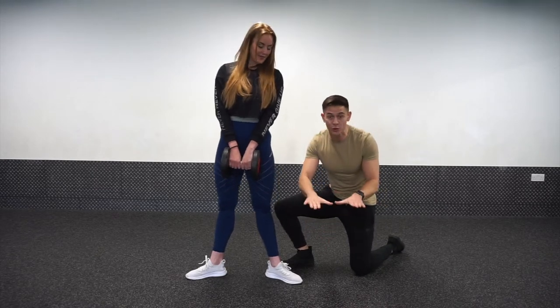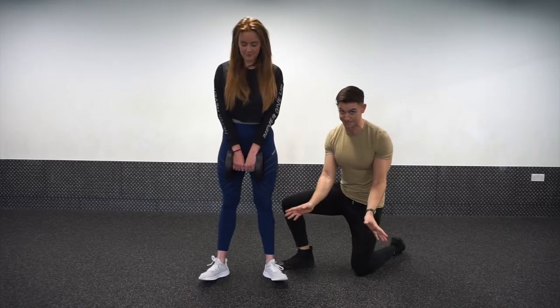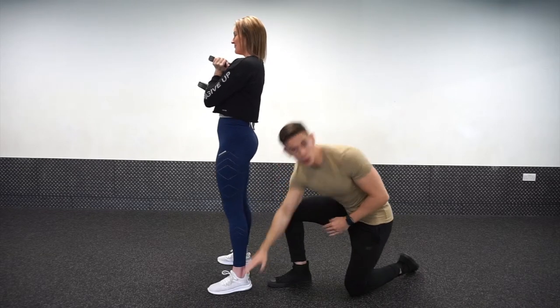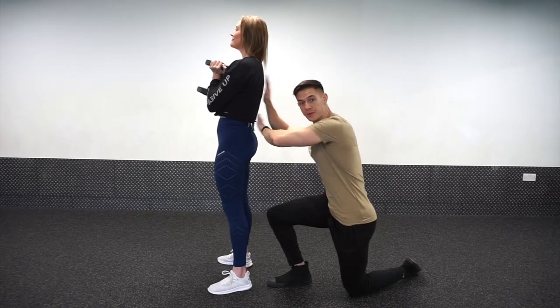So foot position anywhere from straight to a bit of a turnout is absolutely fine — just don't go crazy. The squat is about movement of the hip, the knee, and the ankle without movement anywhere else, which in this case means without movement from the spine.